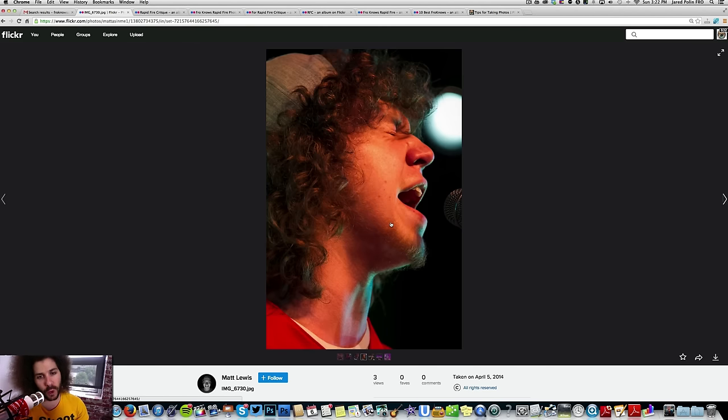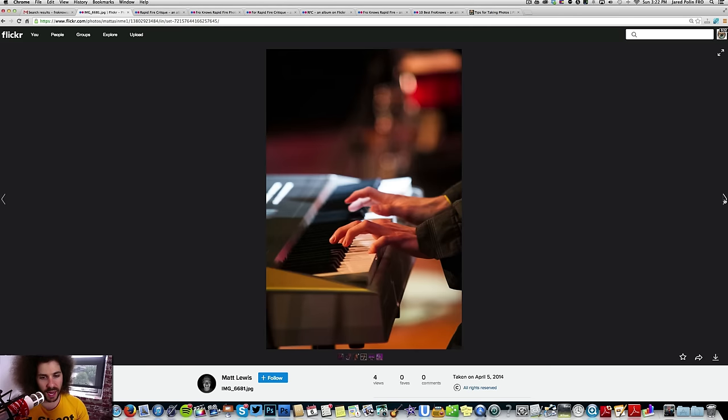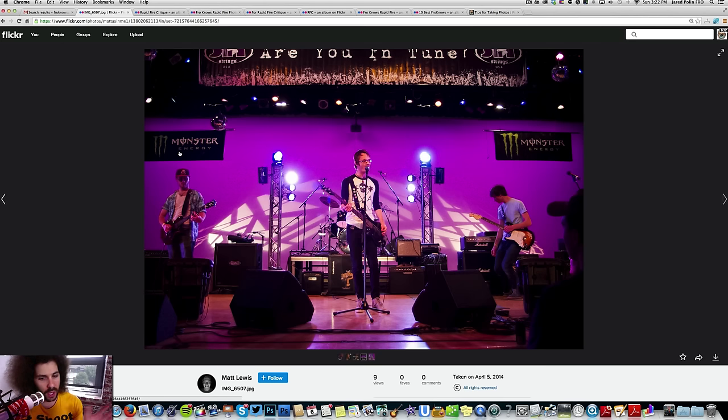As part of a photo story, this is cool because it captures the guy singing — I like the emotion captured, though I still think black and white would do better. The wider shot helps tell the story. I don't mind the color as much here. I can see you're in tune and there's a Monster Energy sign. The microphone-eating isn't as big a deal on wider shots, but on tighter shots it won't work as well.